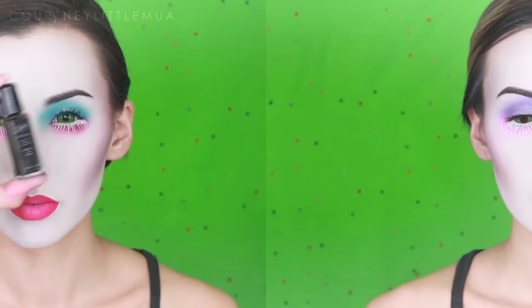I'm then taking Jeffree Star's Drug Lord to brighten up the center of the lips even more. I got a little too much product so I blended it out with my finger, then pulled the pink in onto the white. I also totally forgot to contour my nose, so if you'd like to, don't forget that step!